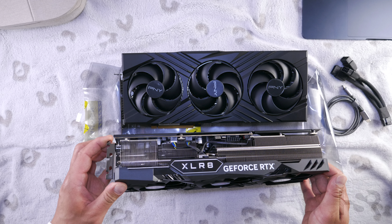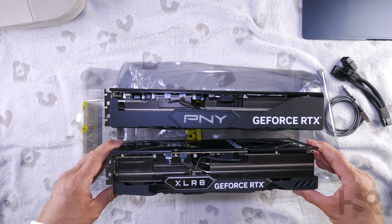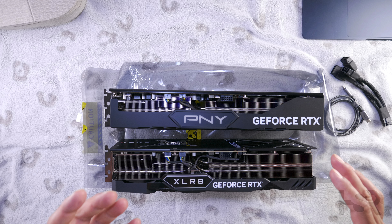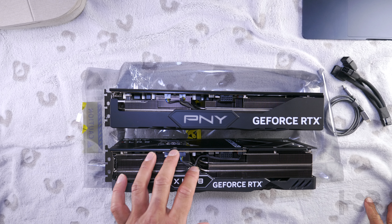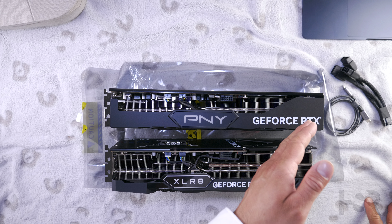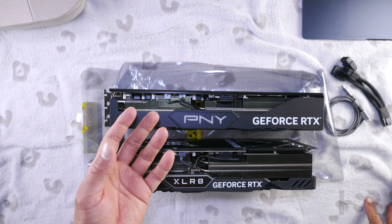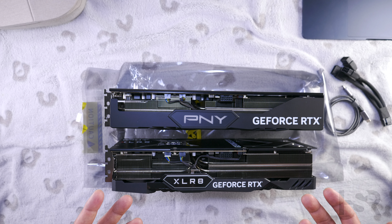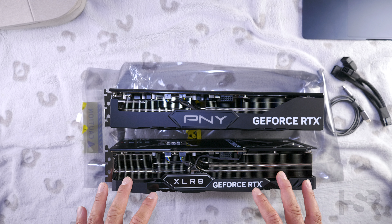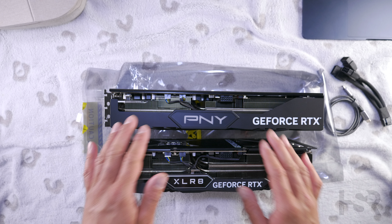Looking side-on between the two cards, you can clearly see that the XLR8 is quite a bit chunkier and bigger. This is the higher-clocked version with RGB. The Verto is more of the same sort of card as a Founder's Edition 4080, whereas the XLR8 is overclocked. This is PNY's equivalent of the Aorus Master for Gigabyte, the Gaming X Trio for MSI, and the ROG Strix for ASUS.